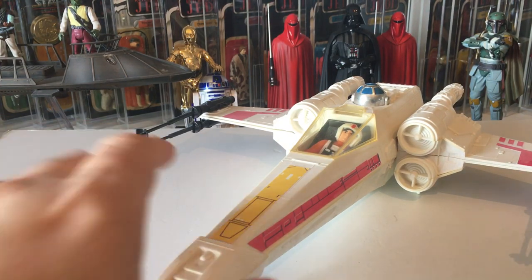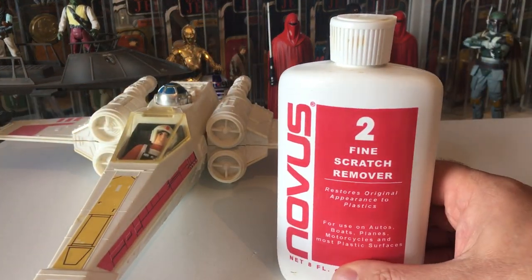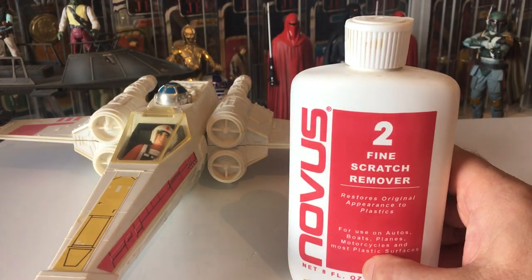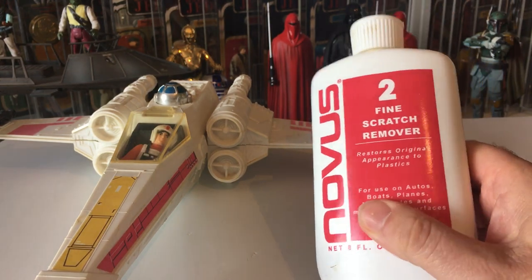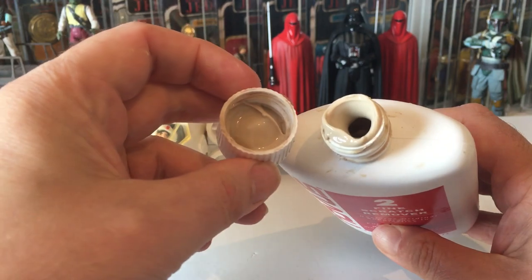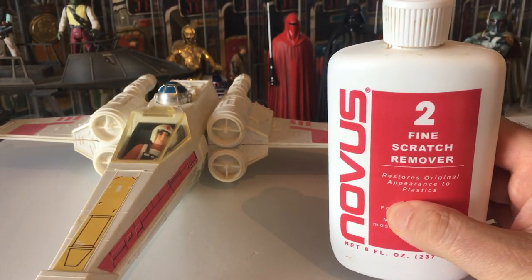When I got this it was pretty much scratched, so some good advice: I use this product called Novus. You get three different grades — one, two, and three. This is two for fine scratches; three is for really deep ones. It's a creamy sort of stuff and it's brilliant.